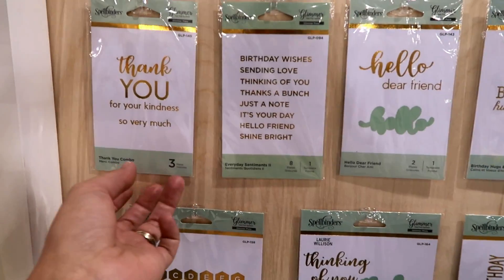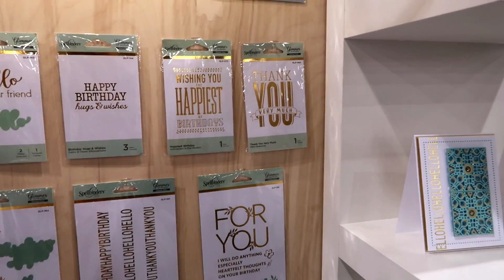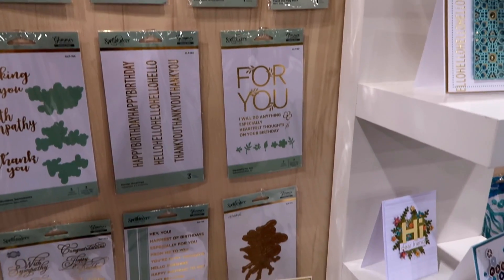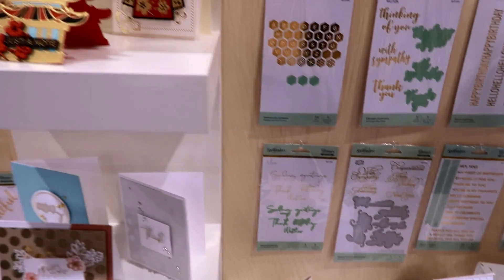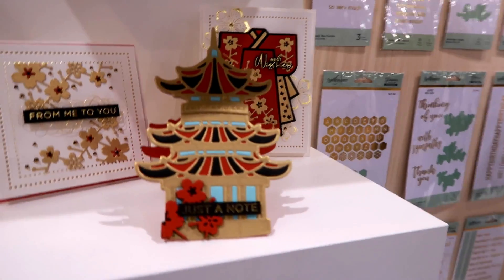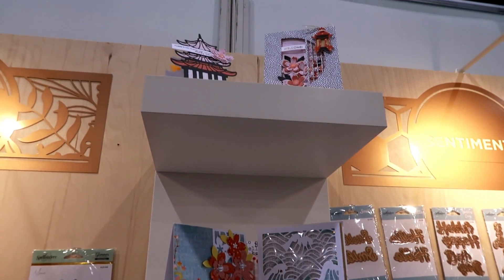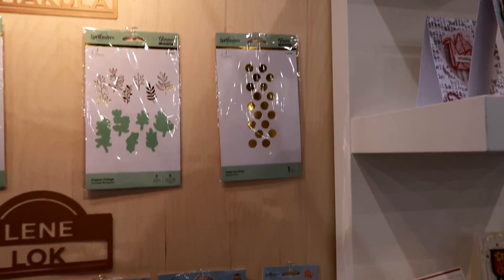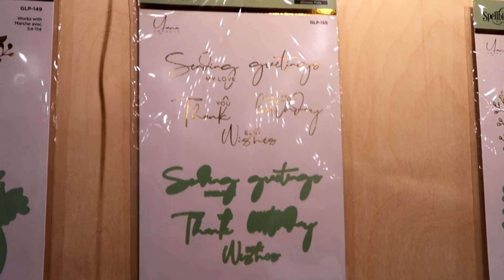And then these go in the glimmer hot foil system. All of these are so pretty. Got some cards here — oh look at this one! All these are from Yana.